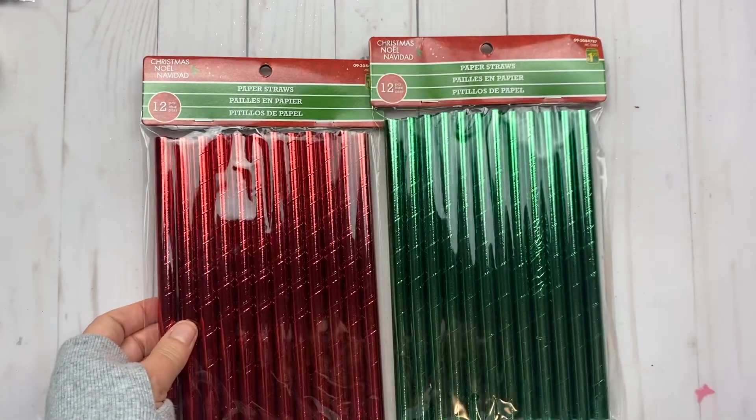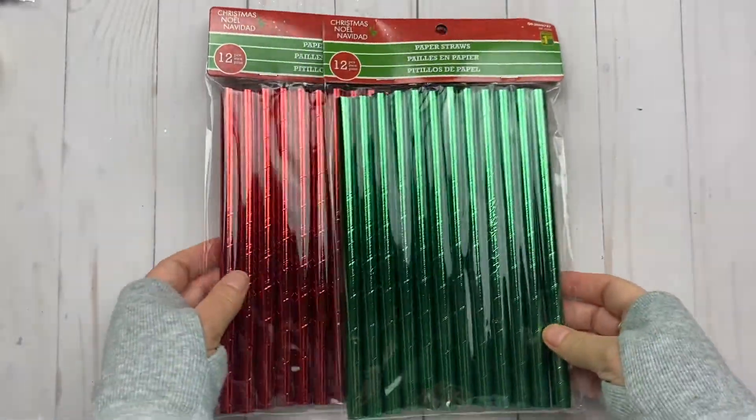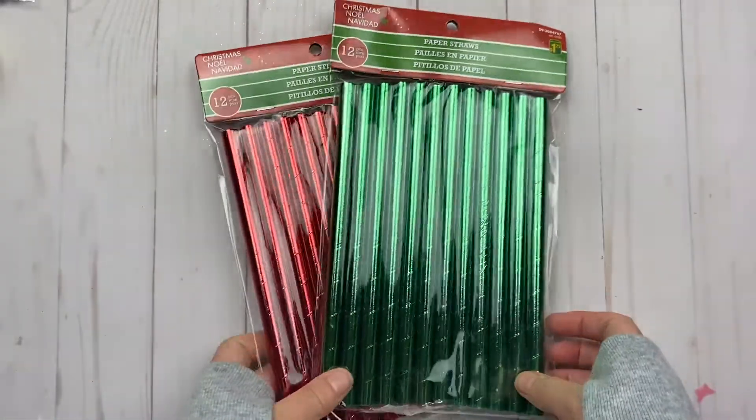I also got these super big straws — kids might like them or I'll probably use them in the craft room. At least I'll have this stuff; it'll last me for a few years I'm sure.